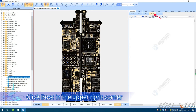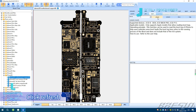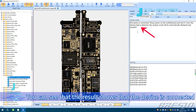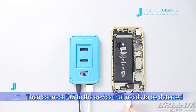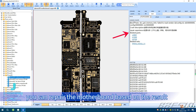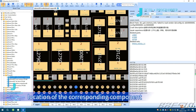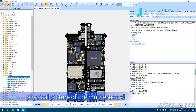Click Boot in the upper right corner. The device is not detected yet — click Refresh, then click Connect. You can see that the result shows the device is connected. Please power on the motherboard, then connect P15 to the device that needs to be detected. After connecting, it starts analyzing data automatically. After the analysis is completed, you can repair the motherboard based on the result. Click on the relevant component and the screen will automatically jump to the location of the corresponding component. You can also click the reel in the upper left corner to display the physical picture of the motherboard.